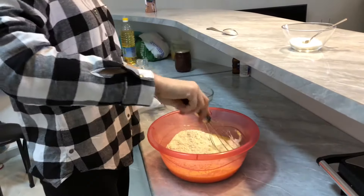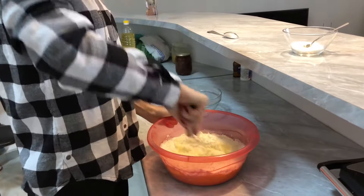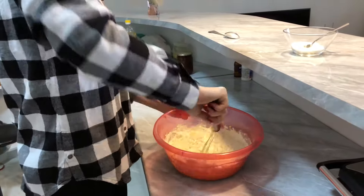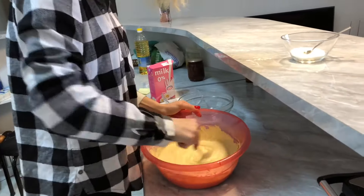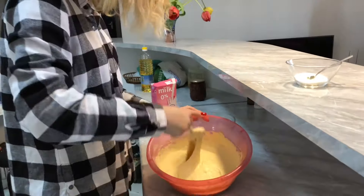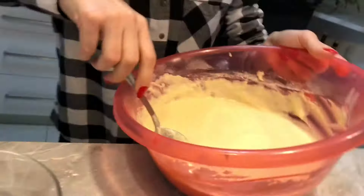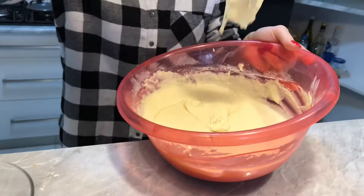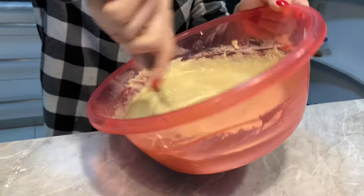It was heavy. I added some more milk because the mixture was too thick. Here is my mixture for the pancakes — it's quite nice, I was not expecting it to come out like this.